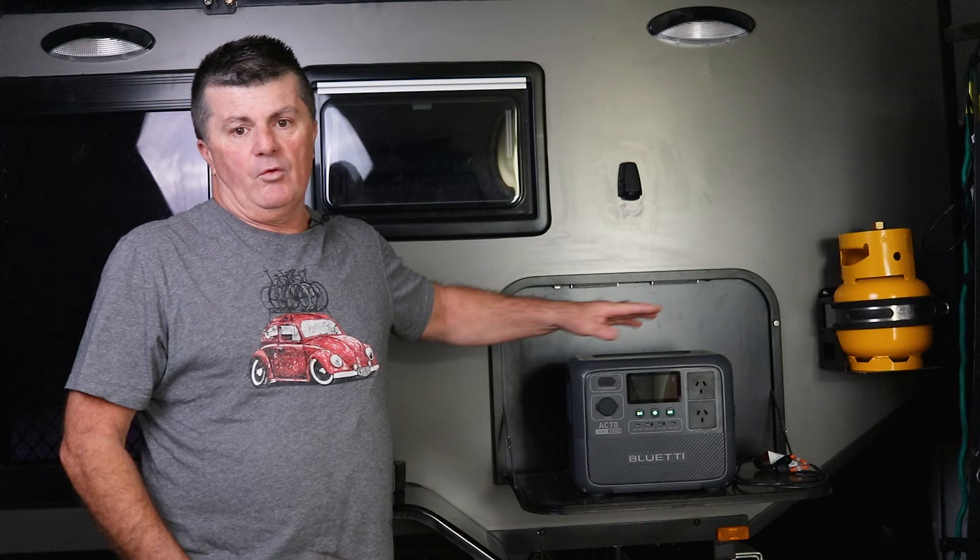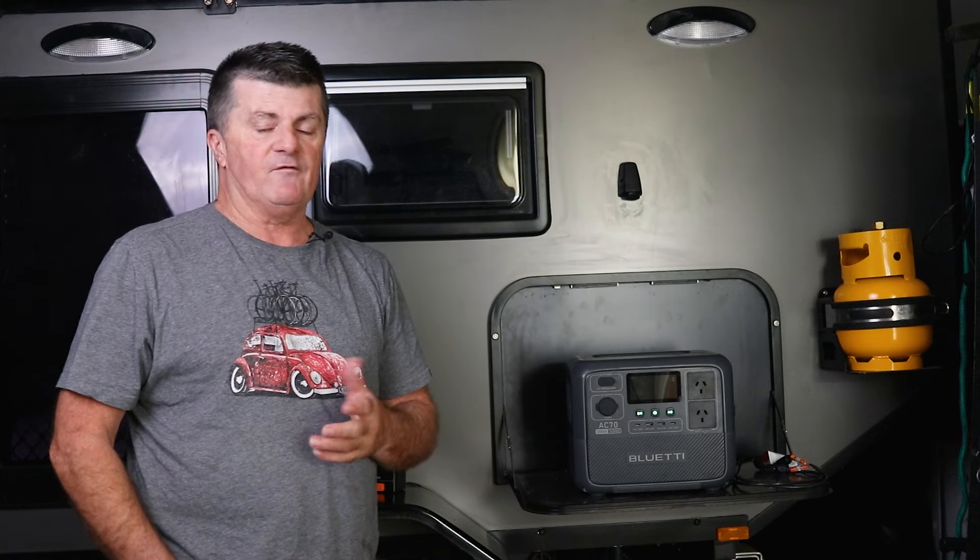Hey guys, I'm Darrell, and welcome to the channel. Today we're gonna wrap up my review on Bluetti's AC70 lithium power bank. I've been using it a fair bit in a lot of different situations — I took it away last weekend and we stayed in an Airbnb. I've found an issue with it, though, that we'll chat about a little bit later on, with regards to my solar feed, and in the last episode I said I couldn't get my solar blanket to work.